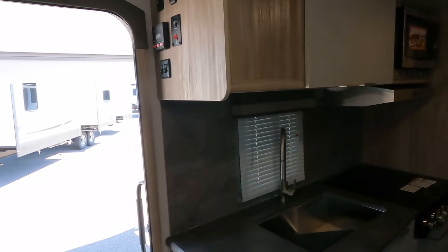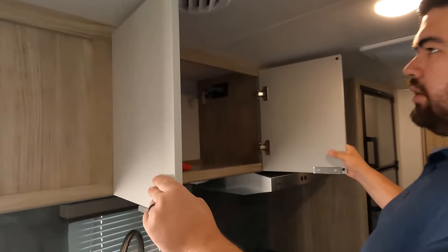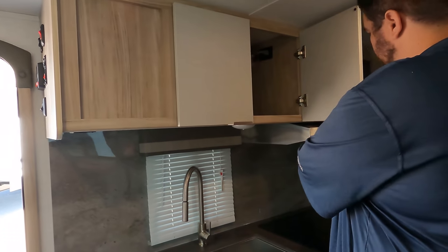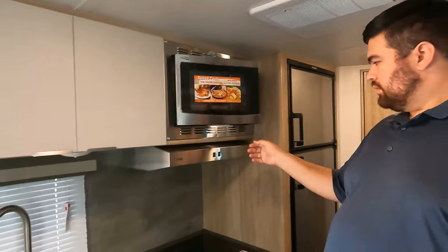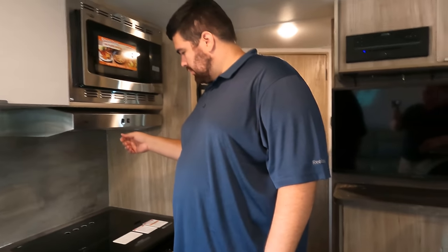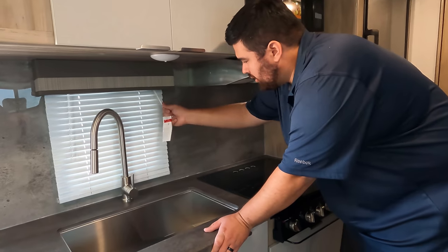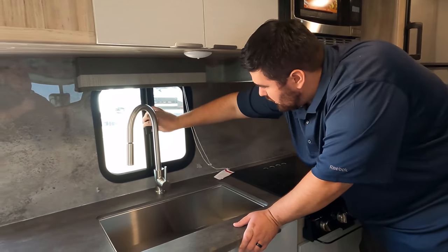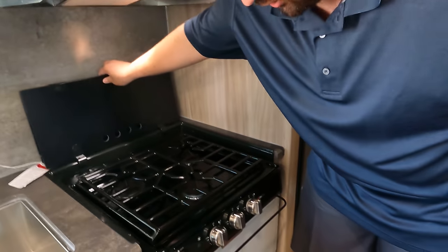If you look at these cabinet doors, they're different from everything else — very different. Got some good-size storage up top there. What's weird is nothing holds this closed — I almost wonder if there was a magnet missing. Got a convection microwave here because there's no oven. Then you got a range hood and a nice backsplash — I like how they did that the whole way around. Let's get this window open — let in some natural light and get some fresh air. You've got a three-burner Suburban cooktop. Very nice.